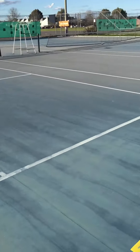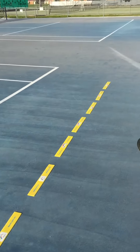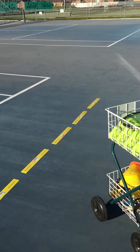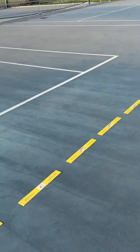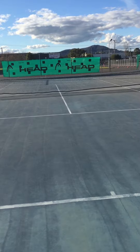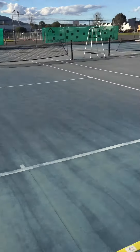Coach is back there at the net feeding balls in — high balls where the ball bounces at a trajectory that goes behind the yellow marker. And the junior is to loop heavy topspin balls with plenty of net clearance, plenty of safety, as deep as they possibly can at some markers set up at the other end.